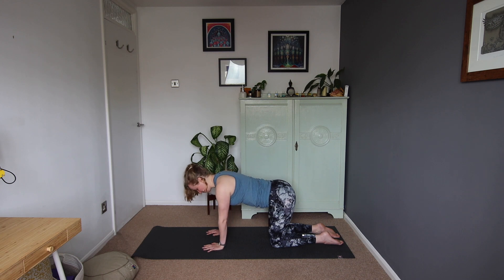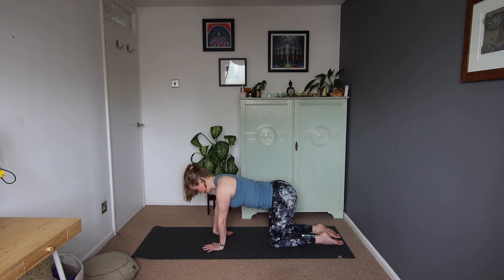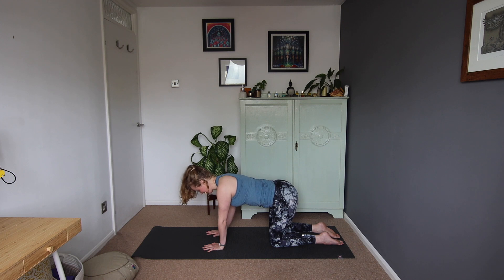Then we'll pop the left hand back down. Weight into the left hand. We'll flip the right hand over so the palm is up towards you, fingers facing the body. Then we'll place that hand down, and we're going to come into some tigers — our right arm and left leg, so opposite arm to leg.